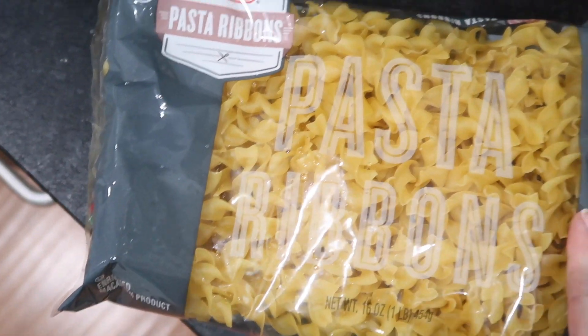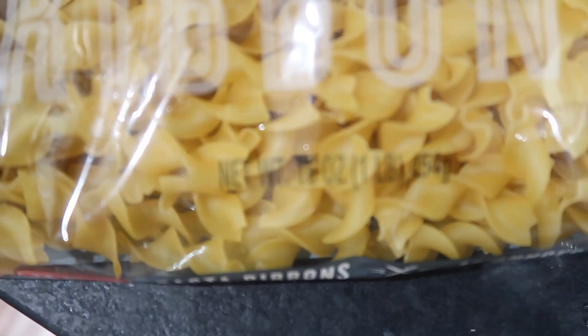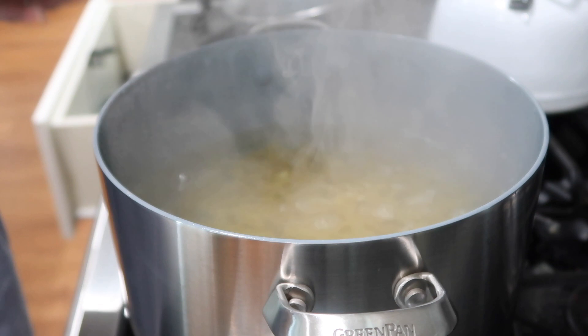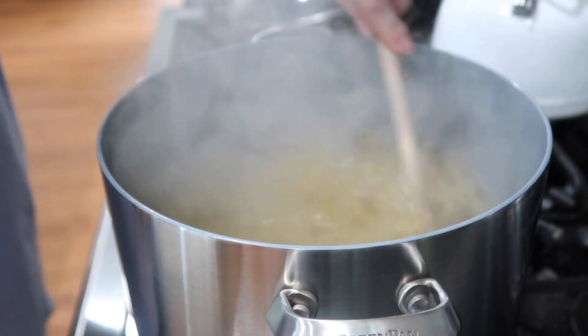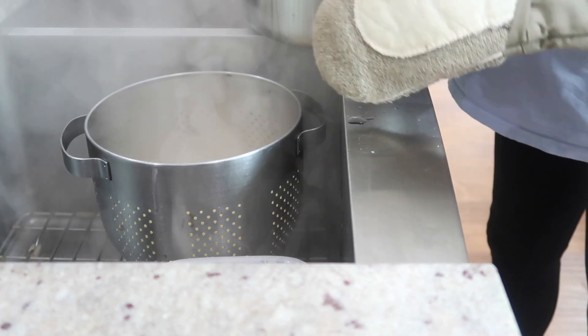I'm going to go with egg noodles — or this is the HEB version, it's pasta ribbons, and this is 16 ounces. I'm just going to use about 12 ounces of pasta and cook it per the instructions. You want to bring it to a boil and cook it. I like it al dente. If you'd prefer to use rice, that would be a good substitute if you don't want to use pasta.